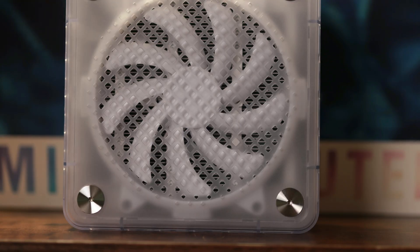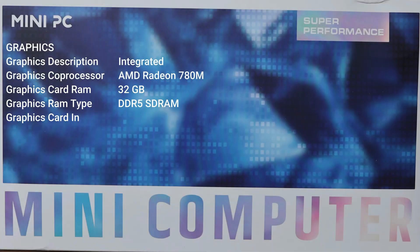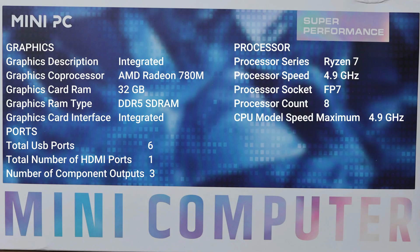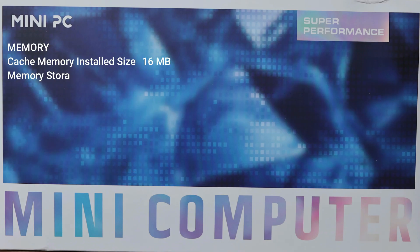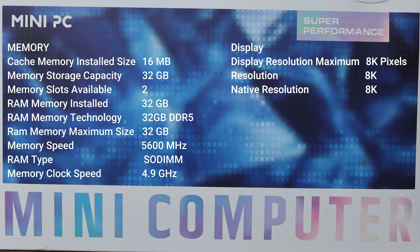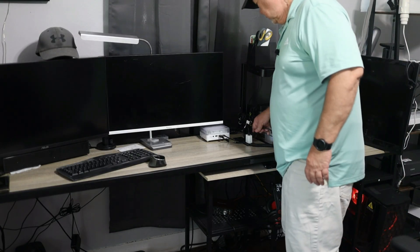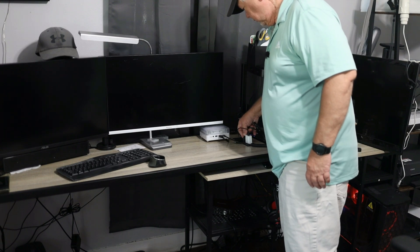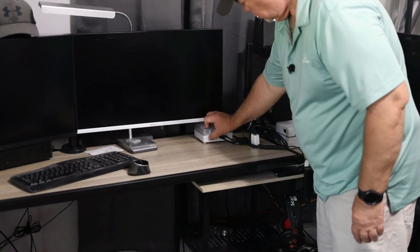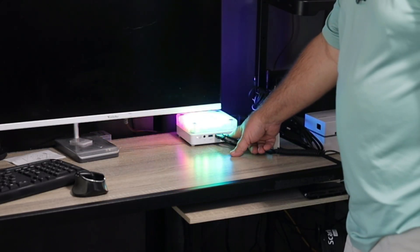On the back we also have two USB 2.0 Type-A ports and a really good size fan to keep this thing cool. I'm going to put some of the specs up on screen now while I'm getting this thing hooked up. Okay, I've got everything hooked up — we'll plug it in right here on top of the desk and turn it on. Oh cool, the RGB lights are on!